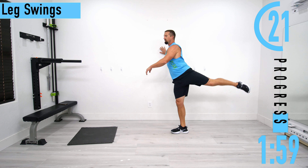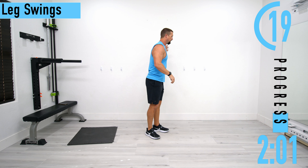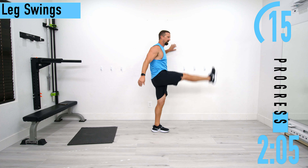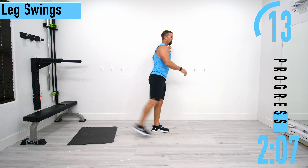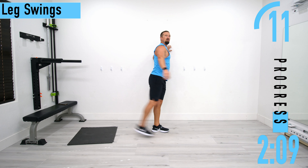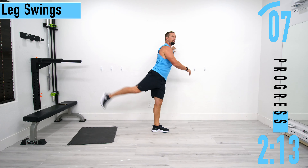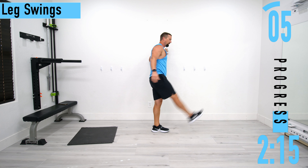We're going to switch sides. We're not trying to go crazy — really kick it back, really kick it forward. Just trying to warm everything up and increase that mobility right now.